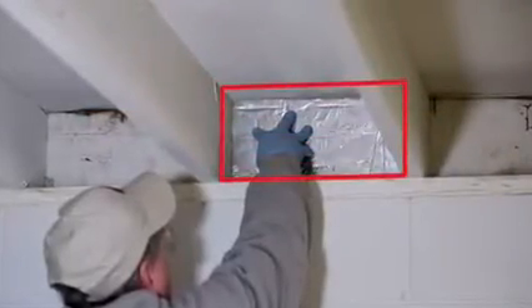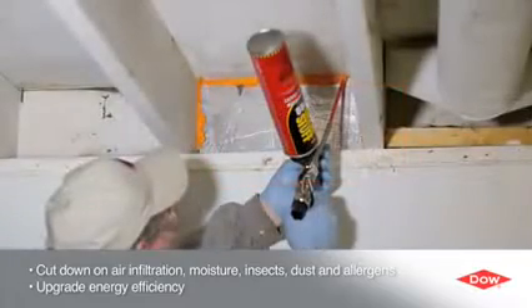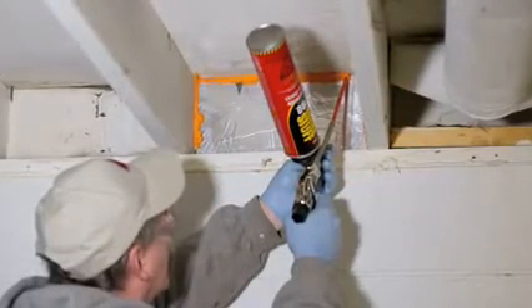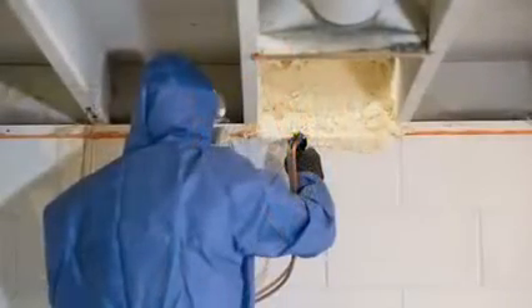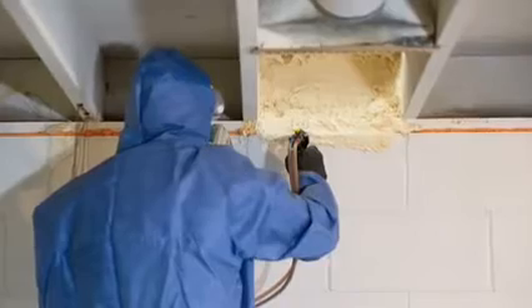Sealing the rim joist area between the top of the basement wall and the main floor is one of the best ways to significantly cut down on air infiltration and upgrade energy efficiency for the entire home. This simple task not only makes the basement and the home more comfortable, it can take a big slice out of the energy bill.